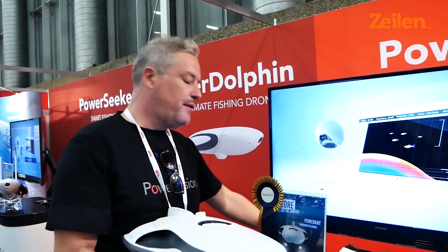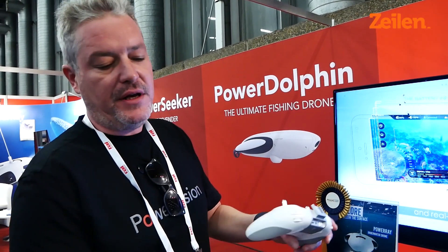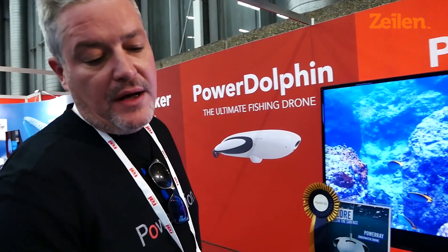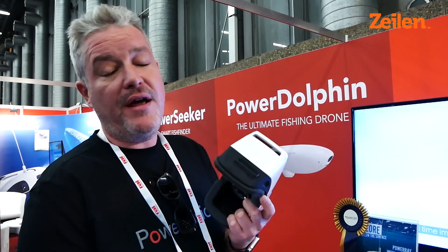It comes with a regular remote which is really easy to control. You simply connect your iPhone or your Android phone to it so that you can see and save the videos that you're taking or inspect the boat. You can also connect up to four different headsets, and we supply a virtual reality headset which means you can control it using head movement, but also other people can look at the video that's being taken and enjoy the footage the same way that you are. Great for anyone with any sort of motor yacht or sailing yacht.